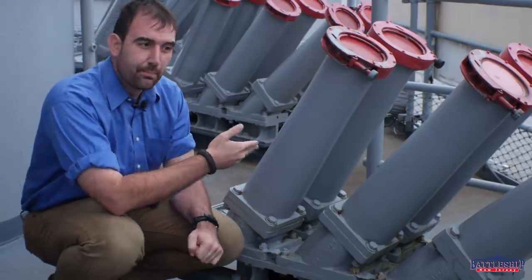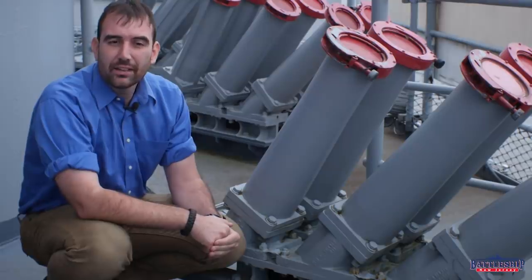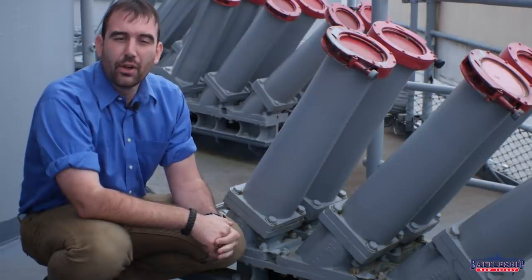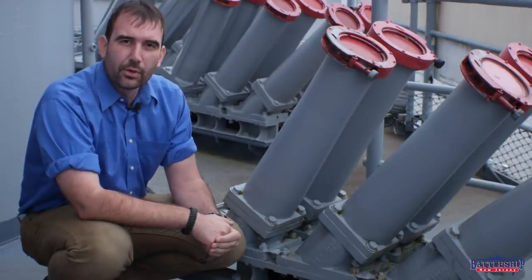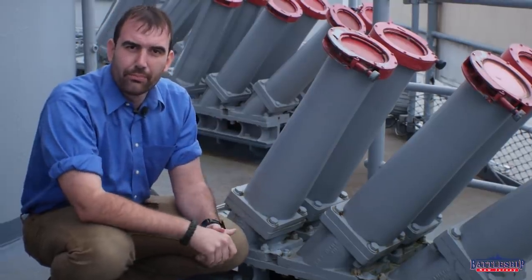This is basically a six-barreled mortar. Each side of the Iowa-class battleships up here on the O5 level in the former searchlight positions had four of these six-barreled mortars installed.